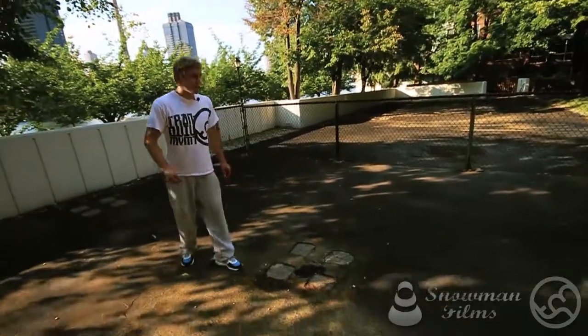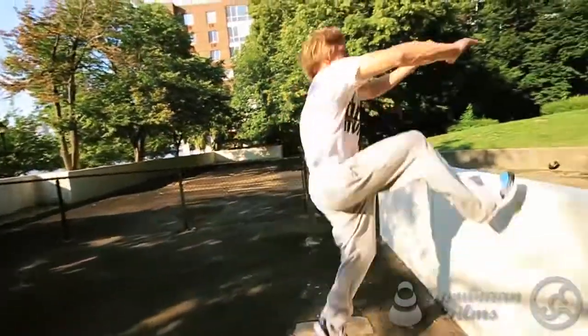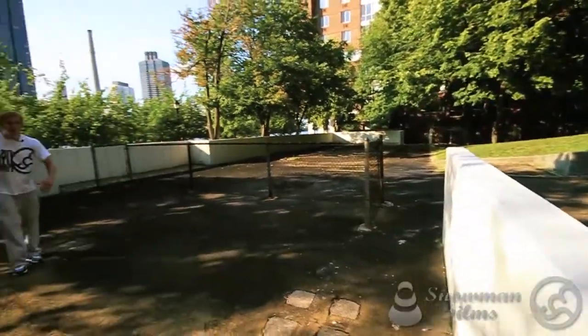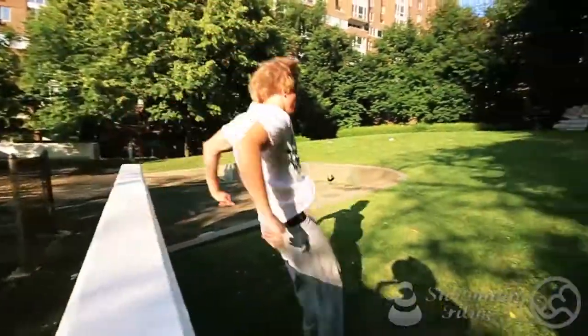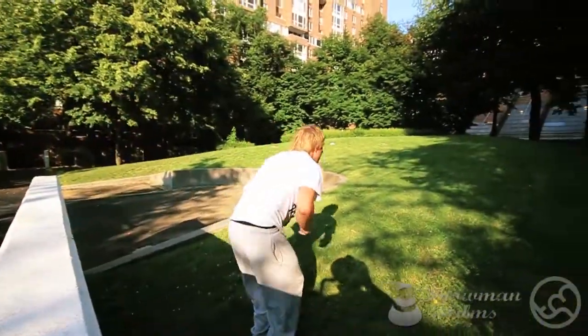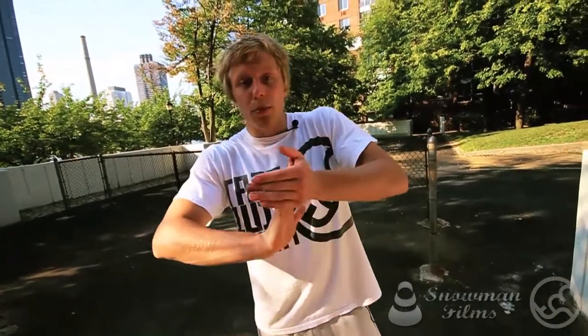As we look at the approach, I'm going to come at it, knee that foot up, and come right over. Watch how I take off the ground and come at the wall. As I'm coming up, the right knee drills up, and the hands come down — notice how they're right by the hips. Also, you don't want to jump super high. The slower you go and the higher you jump, the more stress you put on your wrists.